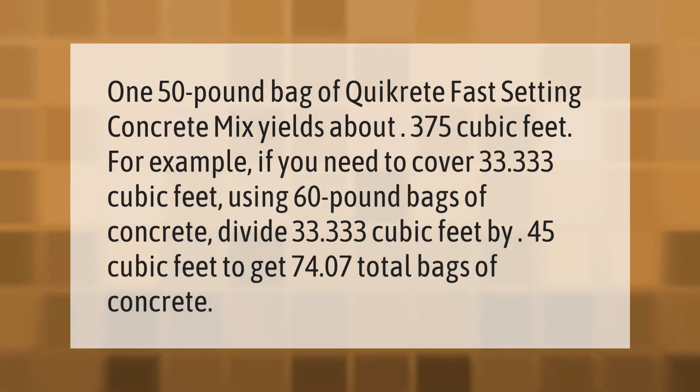One 50-pound bag of Quikrete fast-setting concrete mix yields about 0.375 cubic feet. For example, if you need to cover 33.333 cubic feet using 60-pound bags of concrete, divide 33.333 cubic feet by 0.45 cubic feet to get 74.07 total bags of concrete.